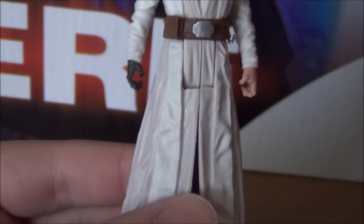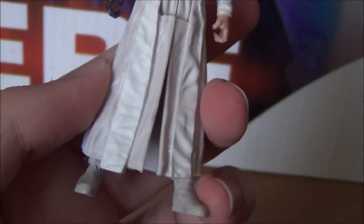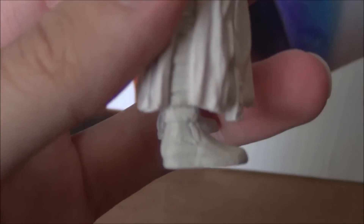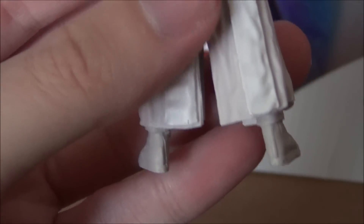He does have a U-joint here. I'm not a huge fan of it — U-joints just look kind of awkward — but it's okay, no big deal. There are his boots. All around, it's a pretty good figure.